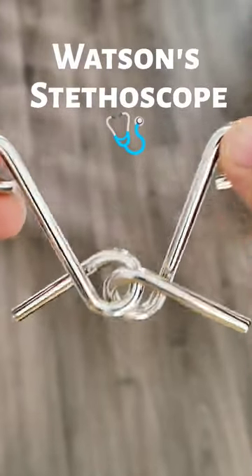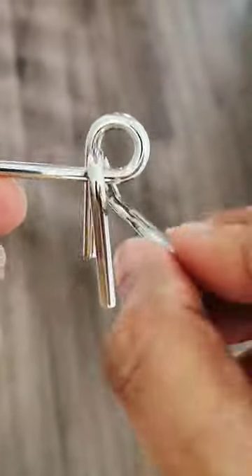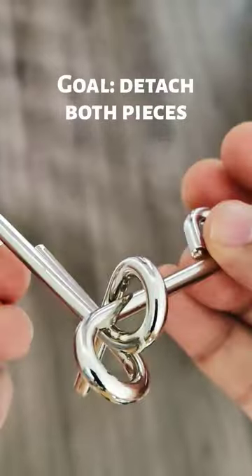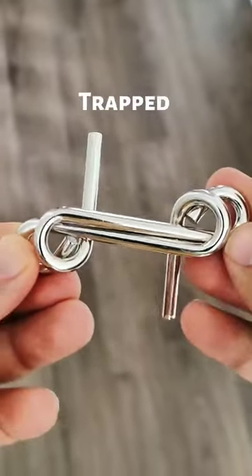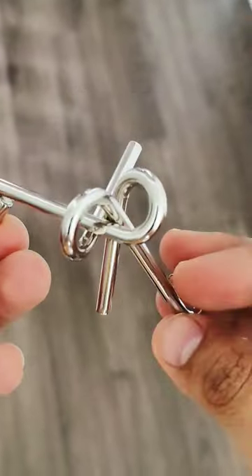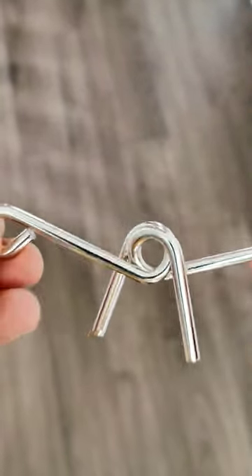Watson's stethoscope puzzle has these two metallic pieces and the goal is to separate them. It's difficult because of the loops on both sides. Let me tell you an easy way how to solve this puzzle.